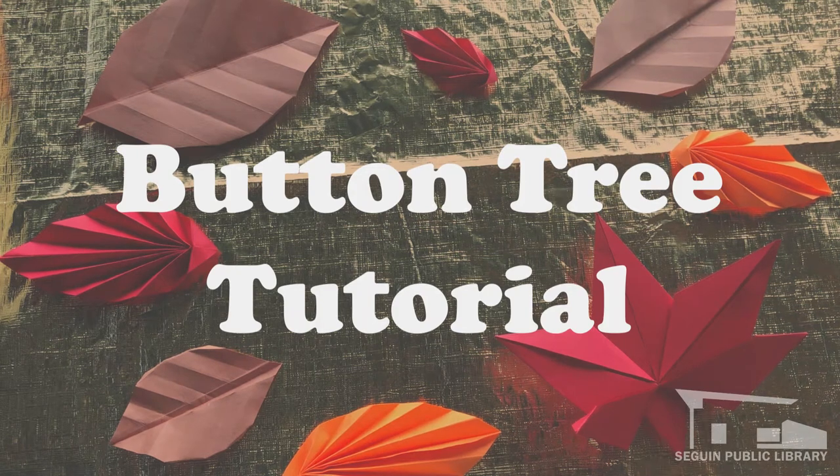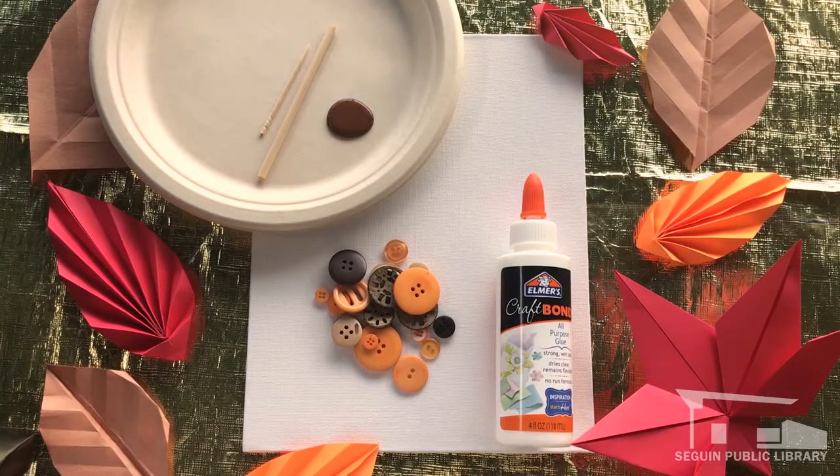Hello everyone, I'm Mara Benitez, Library Assistant at the Seguin Public Library. Today I've got a cozy fall craft for you all. If you picked up your packet at the library, you should have all that you need.